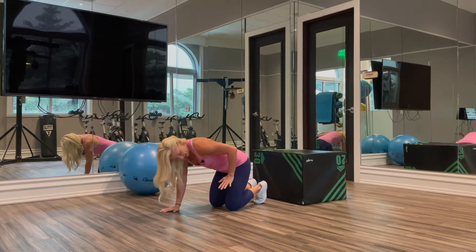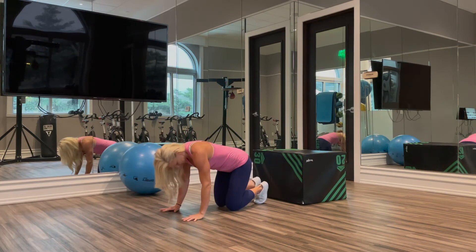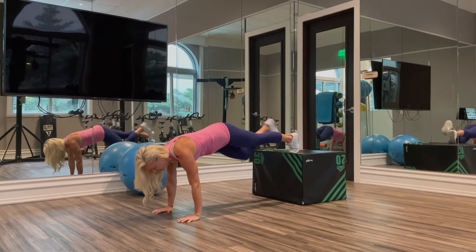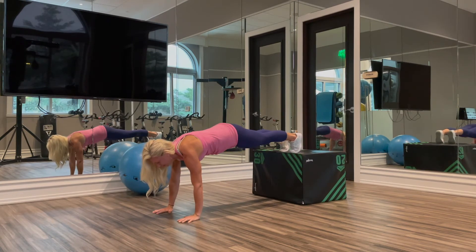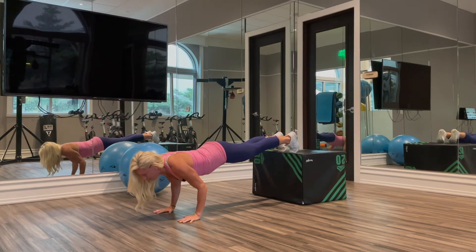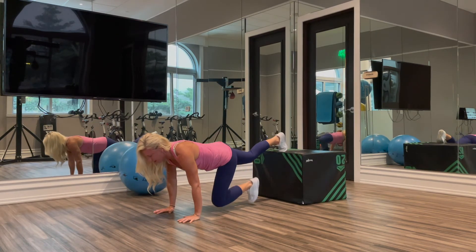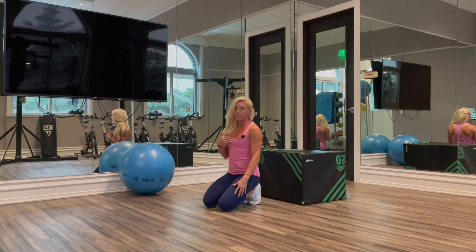We also want to make sure that we have our quads, our glutes, and our abs engaged as well. Feet flexed — that's going to enable me to engage my quads. Everything is stacked, and then we're going to lower our chest to the ground, keeping our elbows tucked in towards our sides, either making contact possibly with the chin or with the chest.